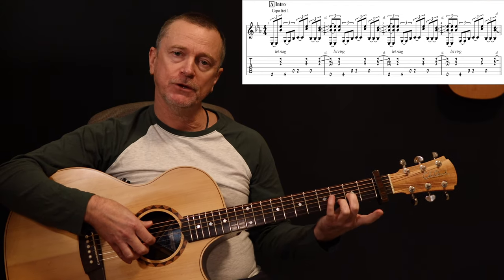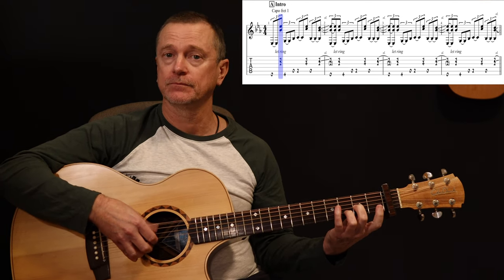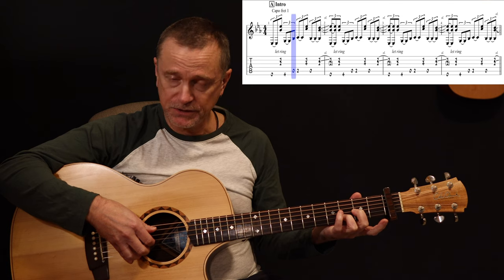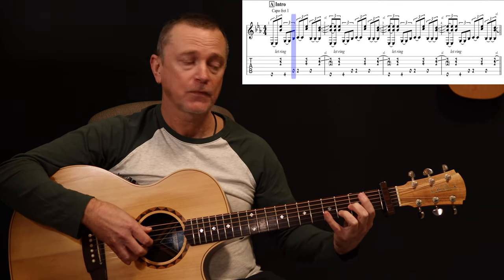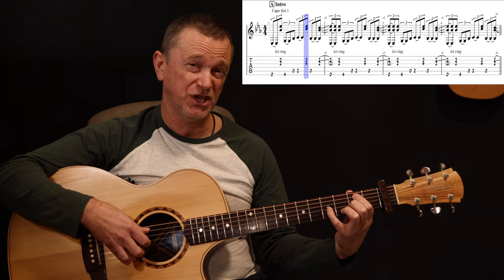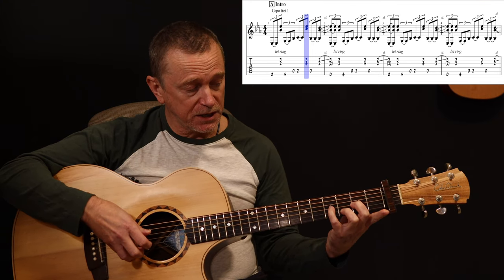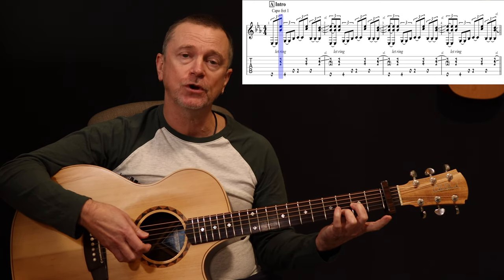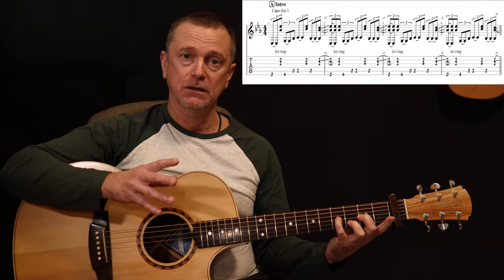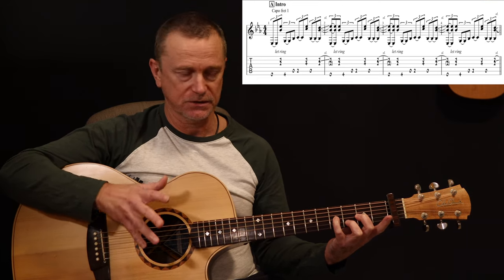We're starting with our second finger on the G string second fret, third finger on the B string third fret, and our thumb takes the open E string. Then our pinky goes up to four on the E string. Next note is the open A string, then A string second fret with our first finger. When we do that, our pinky also goes onto the G string fourth fret. You have to keep those two notes ringing on for as long as possible right up to the point where you play that next pair of notes — that's the way Eric plays it.